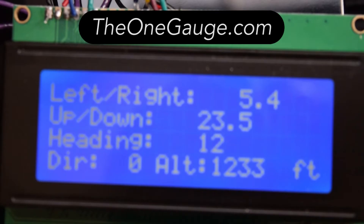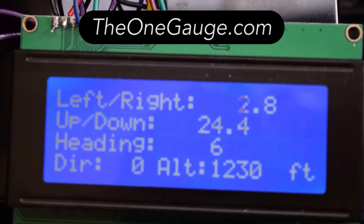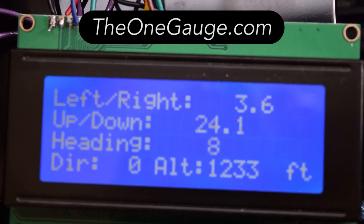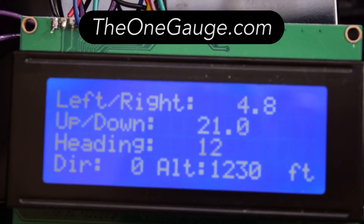This last screen gives you an inclinometer reading, so you've got your roll from side to side and your angle up and down. Obviously these sensors still need some calibration. The direction will give you your compass heading and then you can see your current altitude.